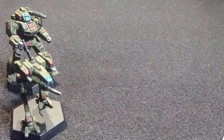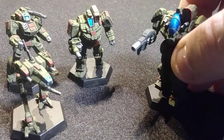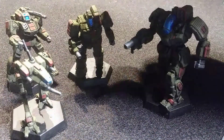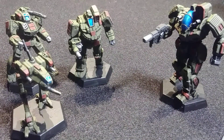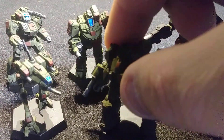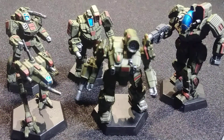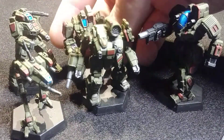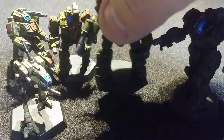All the models have been visually updated. Three of them were updated for aesthetic purposes — the Awesome, Commando, and Catapult. The five that you see here were re-sculpted and redesigned because of their status as Unseen Mechs, which is a long story I'll eventually do a video on.